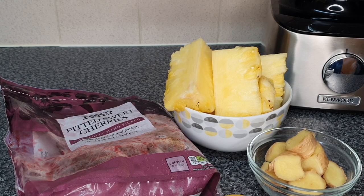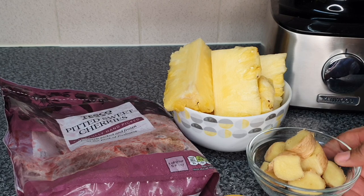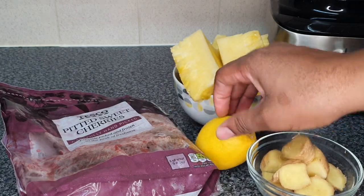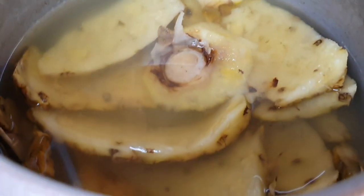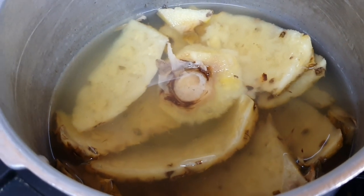So what I have here is my ginger, my pineapple that I've peeled, and I'm using frozen cherries for this recipe. I also have one lemon here, but I did end up using two. Now the skin from the pineapple — I didn't throw it away.